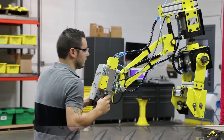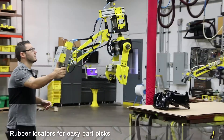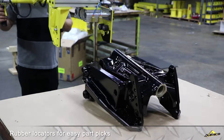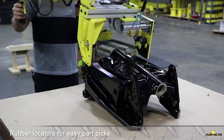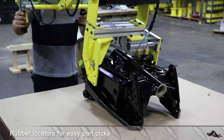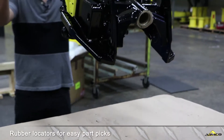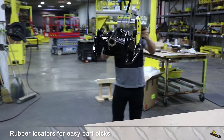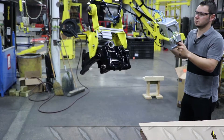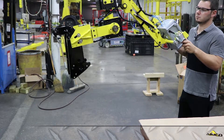Now I'll demonstrate picking up the part and yawing and tilting it as well. Here we go.